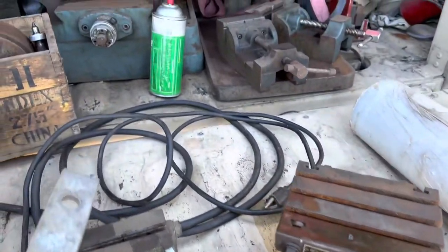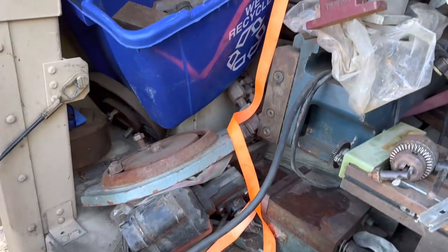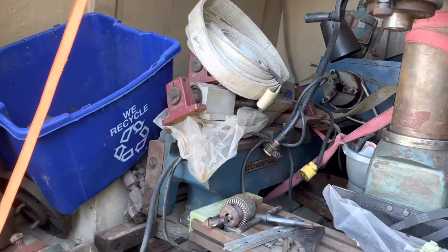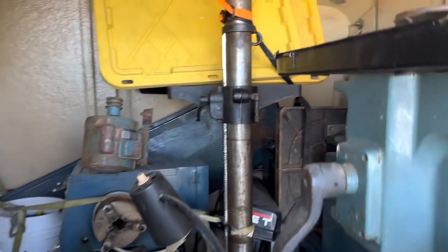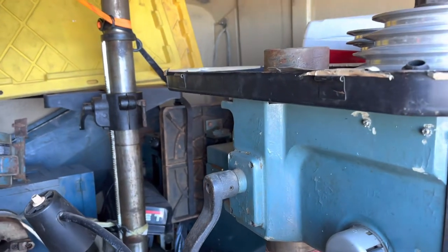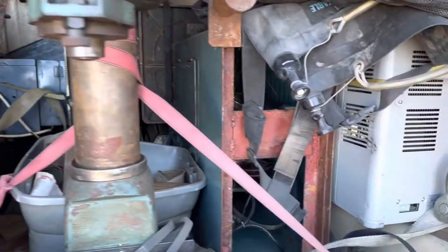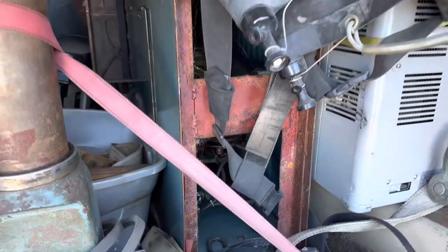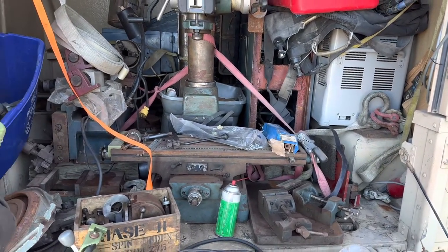Hidden down here is a six inch vise, and back here is an EMCO 12x36 lathe. Hidden back behind that is a Jet drill press I had to take apart to get into the trailer. And the cream of the crop — a vertical bandsaw — all jammed in my trailer. A guy loaded me up with his old Bobcat.